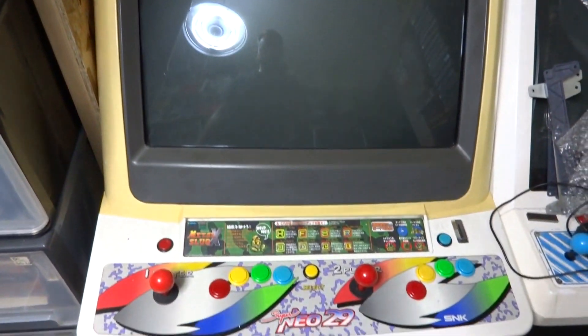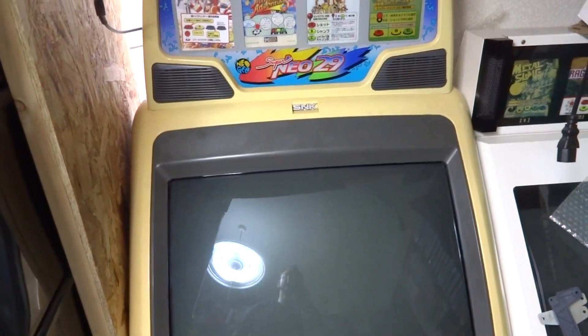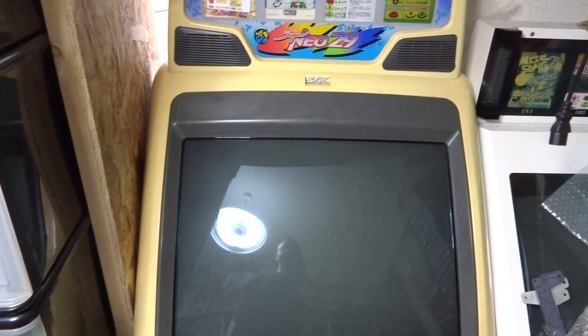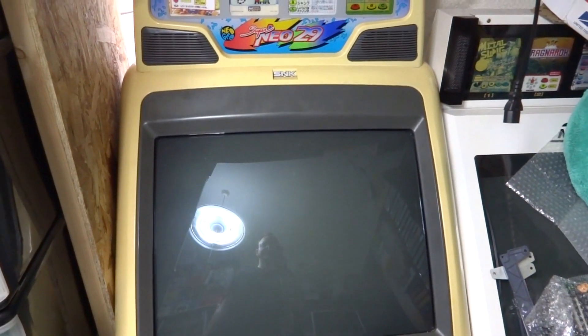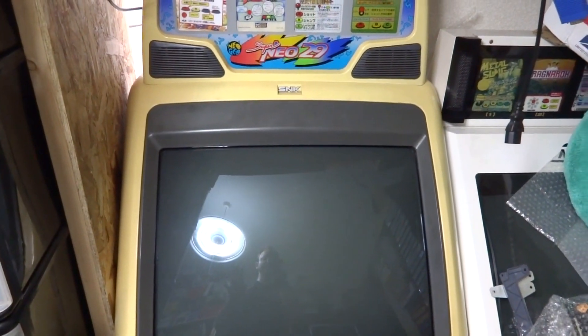All right, back here and as you guys can see in front of you, this is my old trusty Super Neo 29. If you remember about two months back I had made a video around the games room discussing how the Super Neo 29 was making some arcing sounds and not turning on the way it should — the monitor was kind of flickering a little bit.